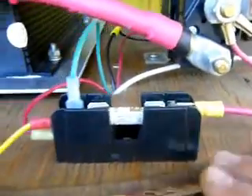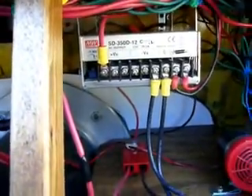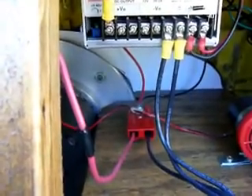We have this wire here that runs through this fuse, which ties into this green wire here that goes down to the DC-DC converter. One of the wires that comes off of the pot box runs over to this. As you can see I have several wires here tied together.